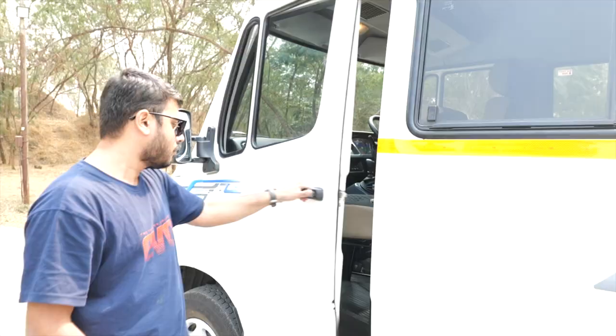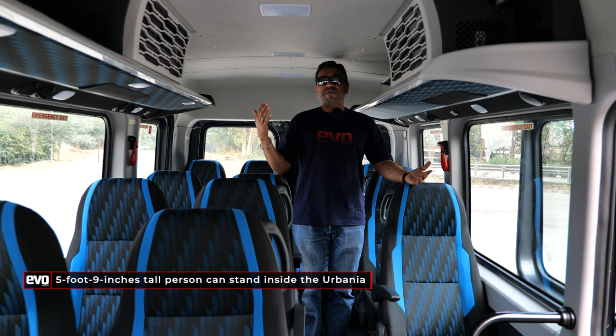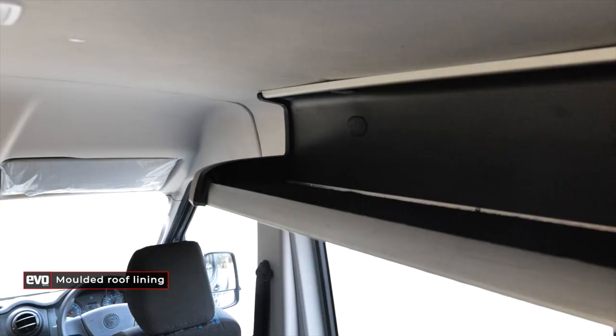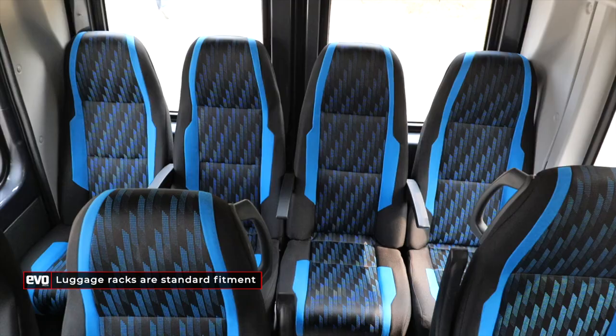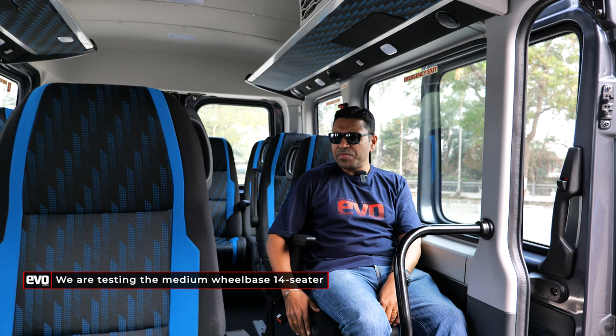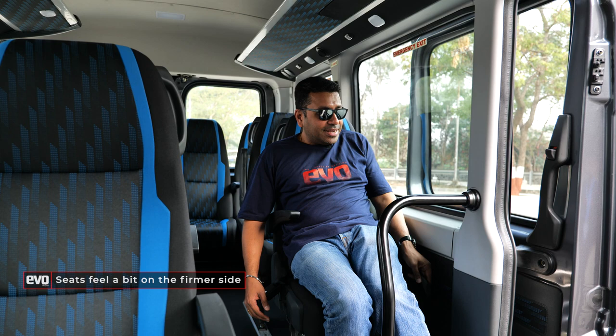In the Traveller, entry was from the front door — you had to tip the front seat down and then get in, which was not very convenient. Here, you have a wide aperture to walk in. I'm 5 foot 9 inches, standing straight, and my head just about doesn't hit the roof. Better ergonomics. Luggage racks are standard. This is the 14-seater medium wheelbase — 14 seats plus one at the front. The seats are new and nice and comfortable. They're slightly firm, but over a longer distance that's better for ergonomics compared to soft, squishy seats.